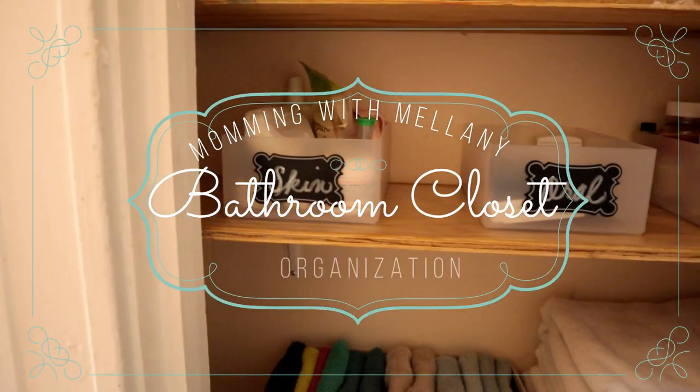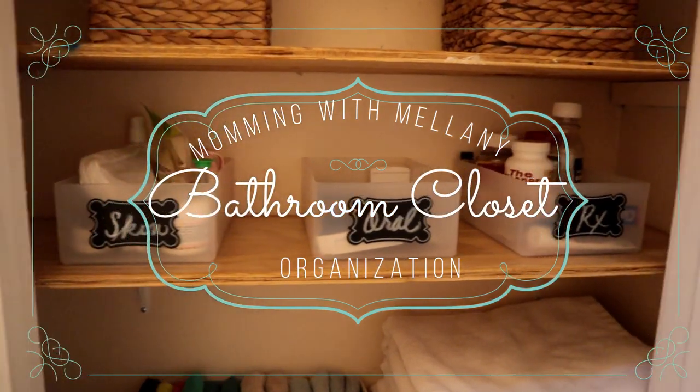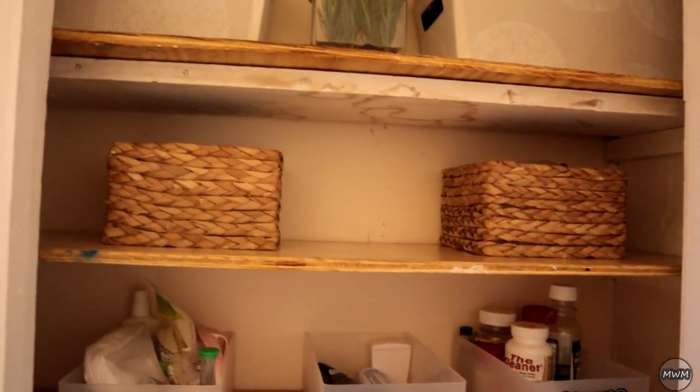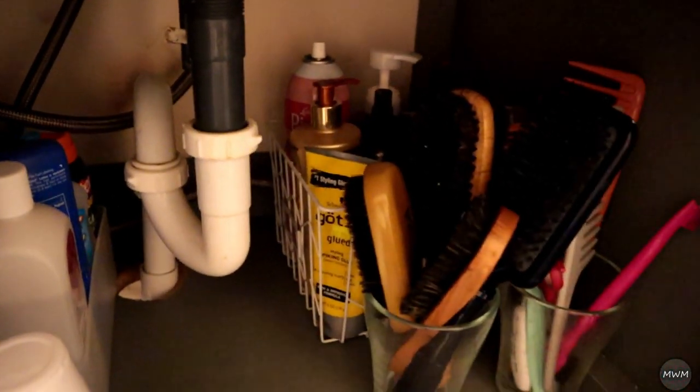Hey y'all and welcome back to my channel. My name is Melanie, and this video is part three of my organization series. I will be tackling my bathroom linen closet and also I decided to go ahead and do underneath the bathroom sink.